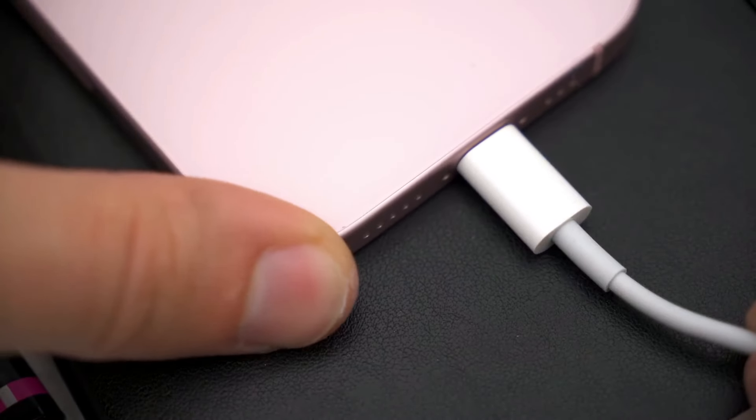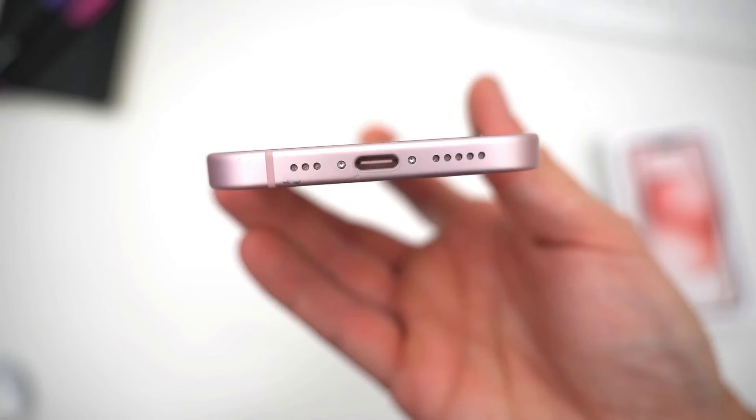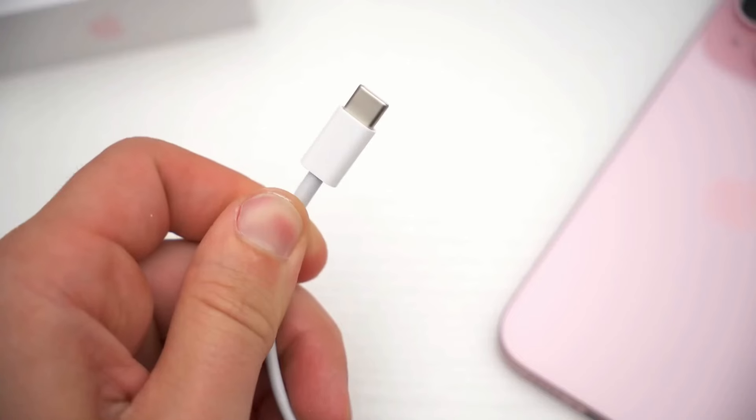The iPhone 15 also has a USB-C port now. That's awesome because it means you can use one charger for your phone and your laptop.